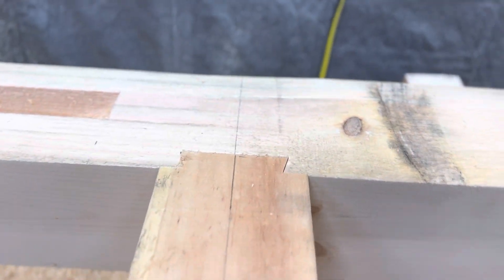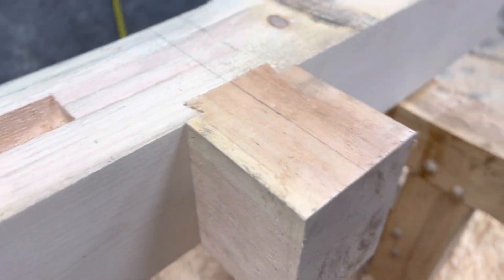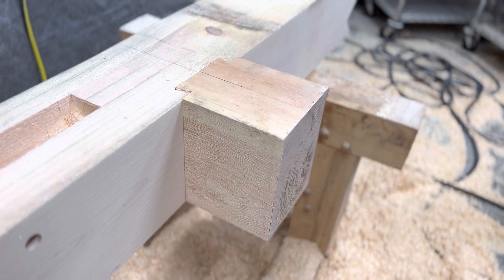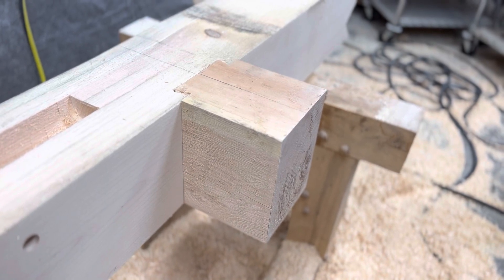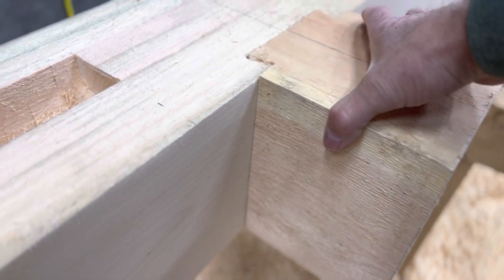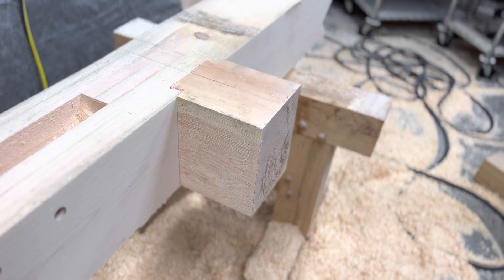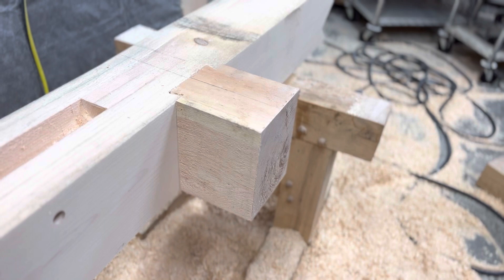So there's what you've got for a fit-up on your mortise and tenon when you're using the Mawful router and the Runda jig setup. I just want to show you what it looks like. I'm going to have to pull that out and go back at it, but that's what it looks like if you're wondering how the system works.